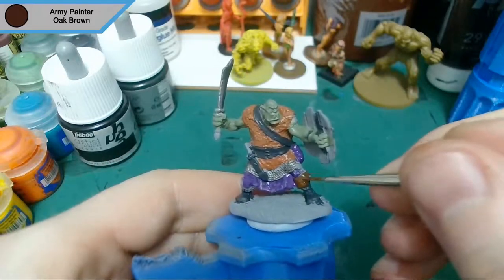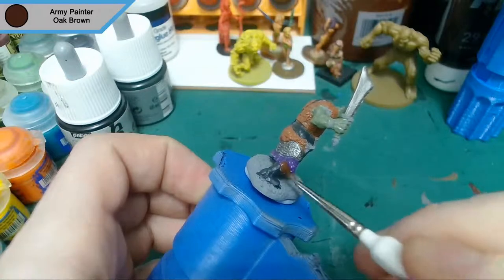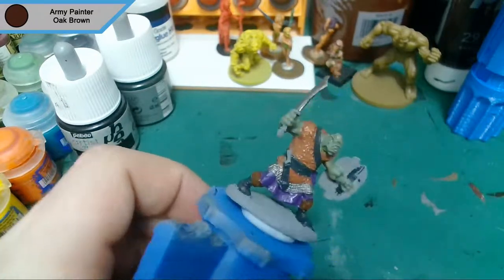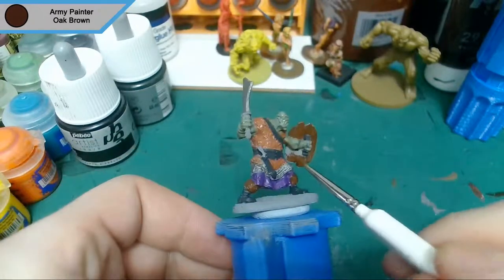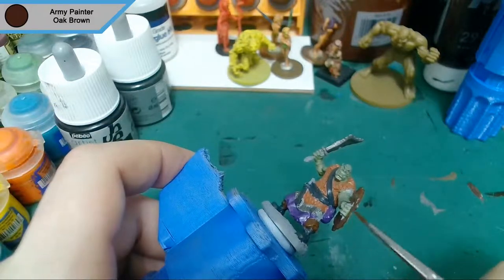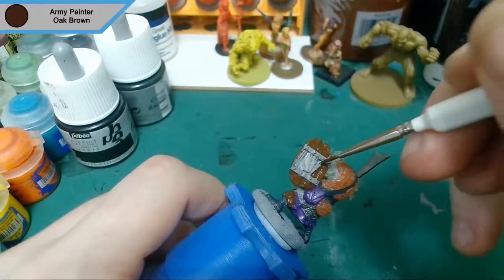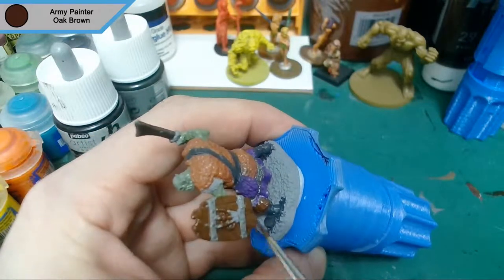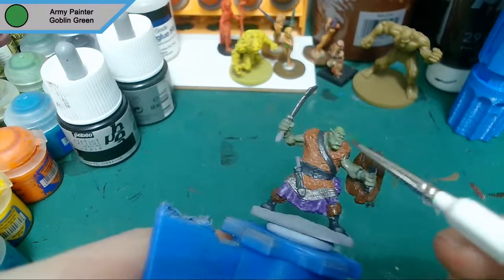Now onto oak brown, which I'm doing the furs around his boots with, just to separate them from his main bits of clothing. The shield is also going to be oak brown because it's wood. I do paint over the hand he's got on his shield, because that was the main reason I didn't paint it in the metallic earlier — to get in between those fingers you have to paint the shield first, otherwise it takes forever with a fine detail brush.